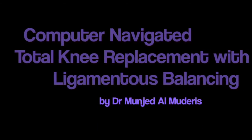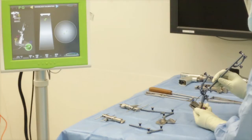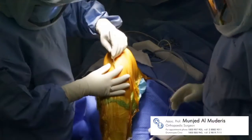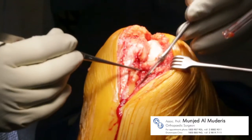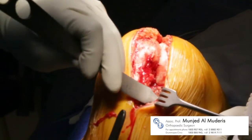This is a video presentation of a computer-navigated total knee replacement with ligamentous balancing by Dr. Munjid Al-Madiris. The navigation instruments are first calibrated by the computer navigation system, and once ready, the operation commences with a medial incision to the patella which exposes the knee joint.